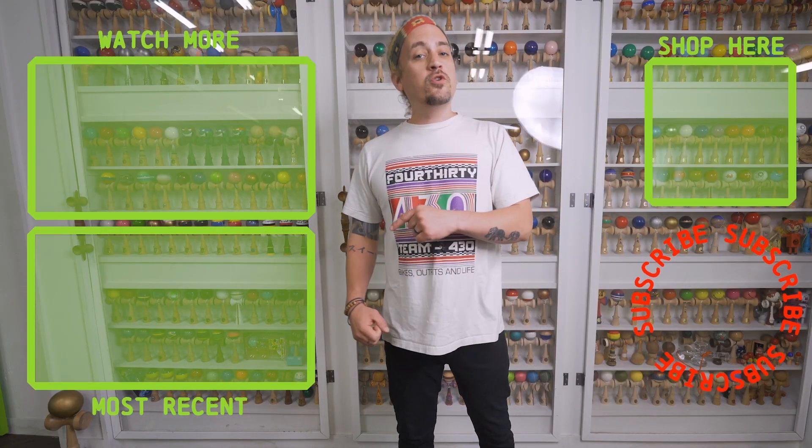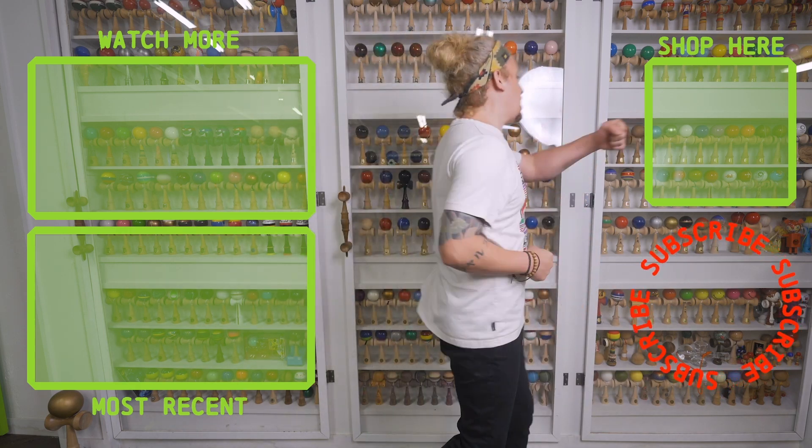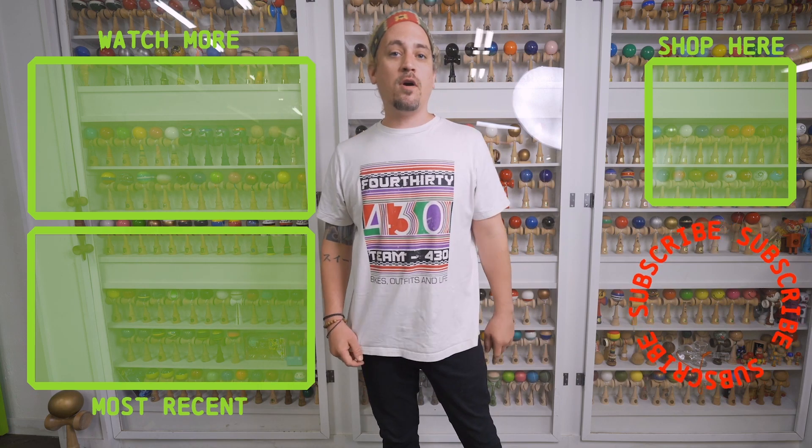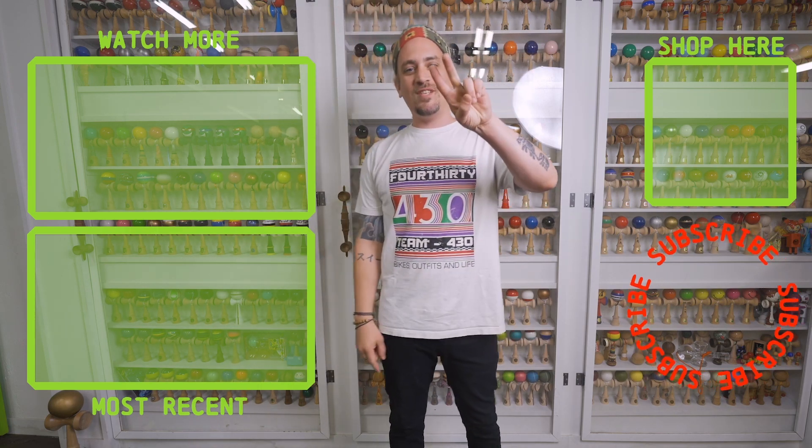Thanks for checking out that video. If you liked what you just watched, make sure you hit that subscribe button and go punch that shop button to get yourself a new Dama. We have tons of other videos for you to watch, so go check them out — see you next time.